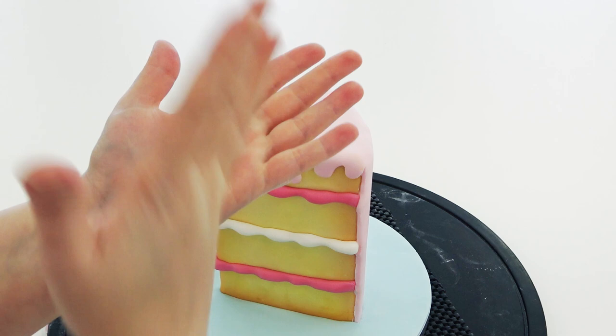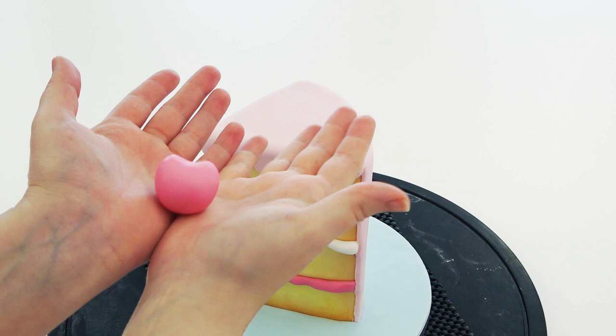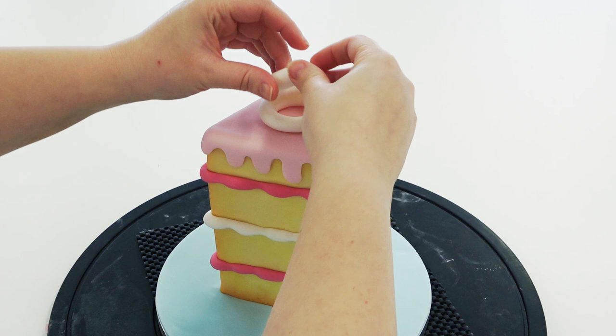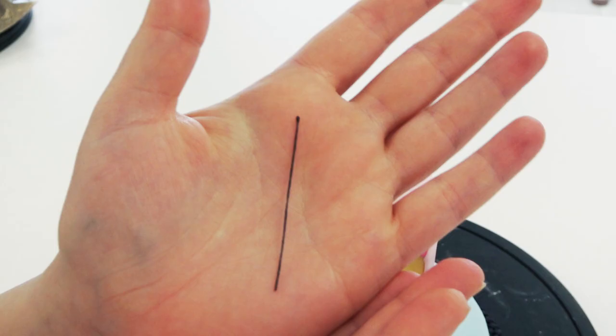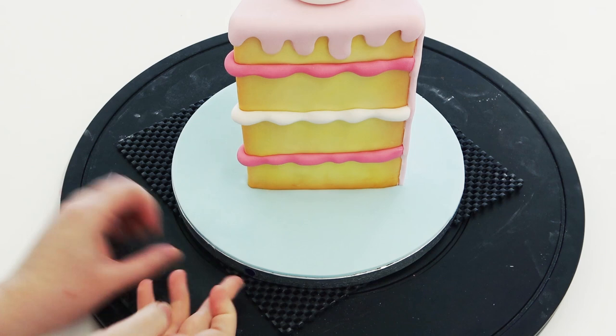I'm then taking that hot pink again and rolling a ball, running my finger across the top to create the dip of a cherry and shaping out the bottom. Place this to one side whilst we roll a clean sausage of white paste and curl it on top for the white whipped cream. Then finish it off with the cherry. I've always got some of these black stamens which I always find handy for cherry stalks and antennas.